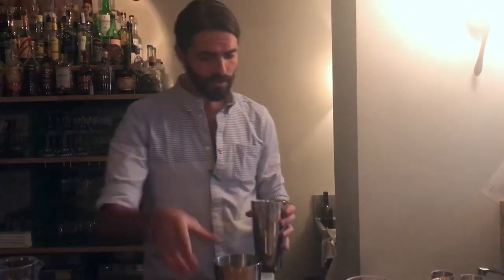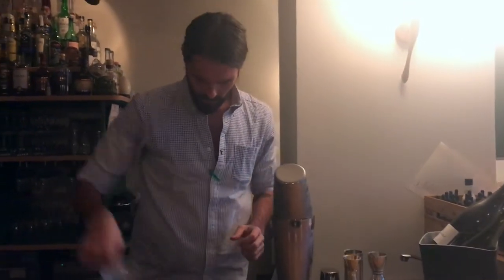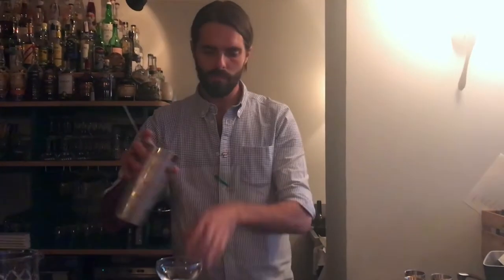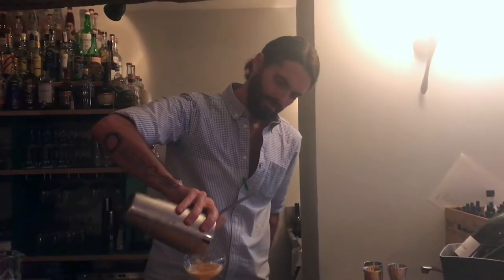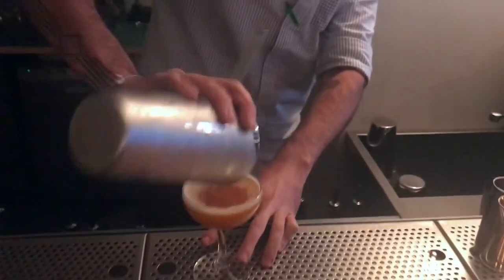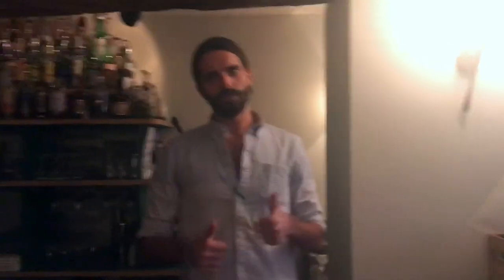Then I'm going to shake that quite hard for a few seconds. There we go. No garnish. Easy style. Here we go. Cheers.